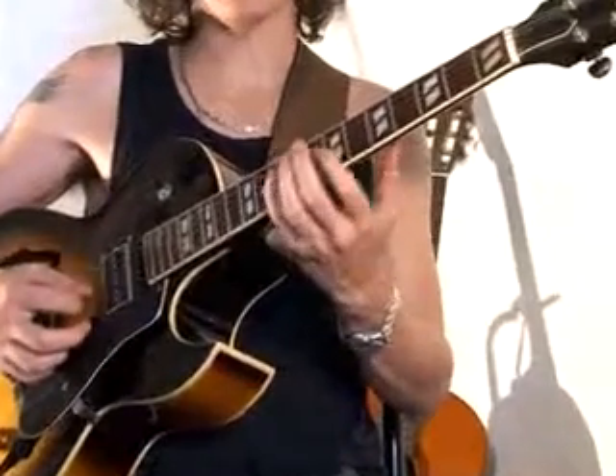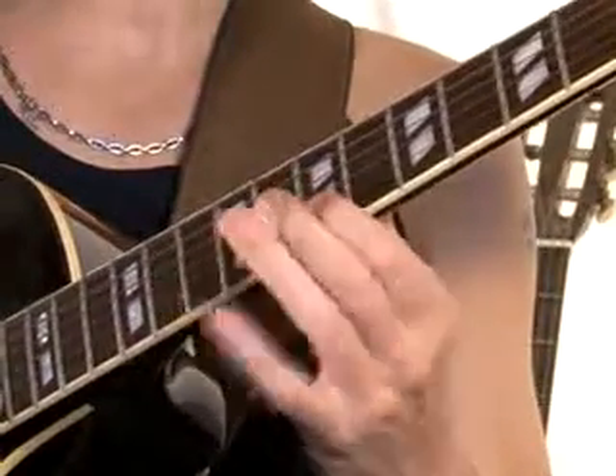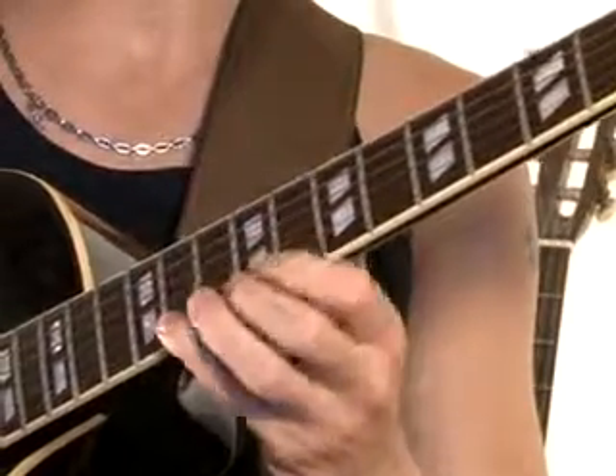Now I play A, I play C, I play Eb, I play F sharp, A, C and Eb.